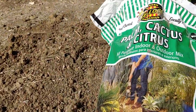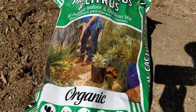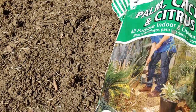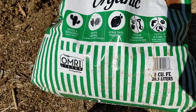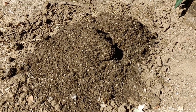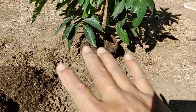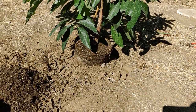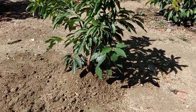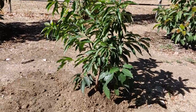The root ball's in the ground and I'm going to mix in some cactus and citrus mix with the native soil. There it is — the palm mix right there. We're gonna mix this in and have it all on top. More progress — got it all mounded up.